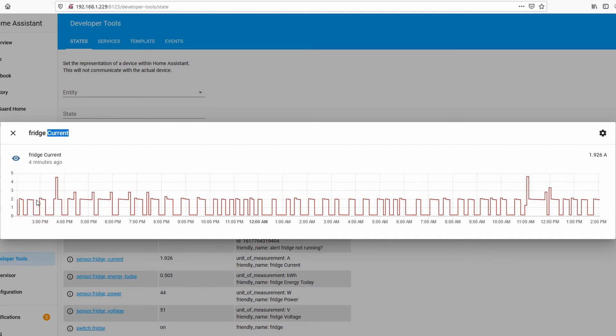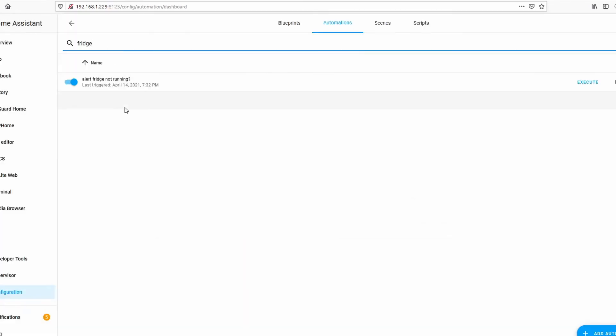On average it's about two amps, and the lowest point is 0.145 amps. So it's working — it's definitely working. Knowing what we know from this graph, we can set up an automation alert.